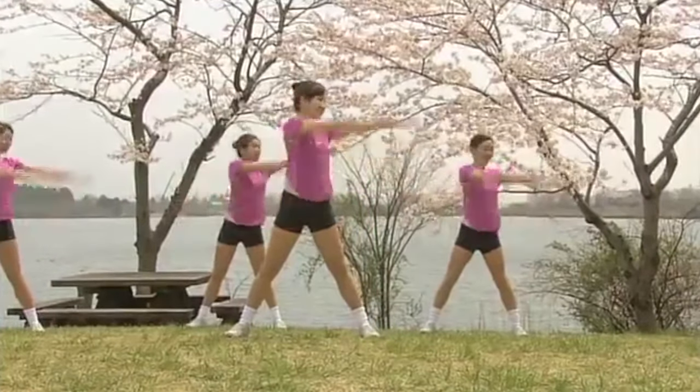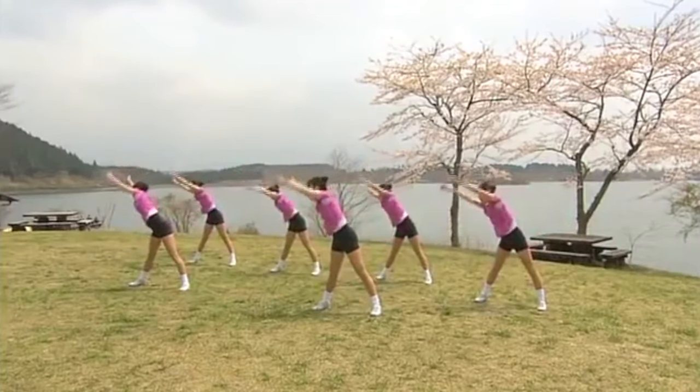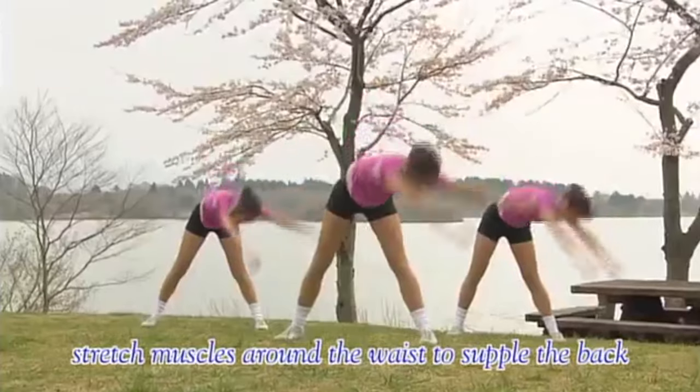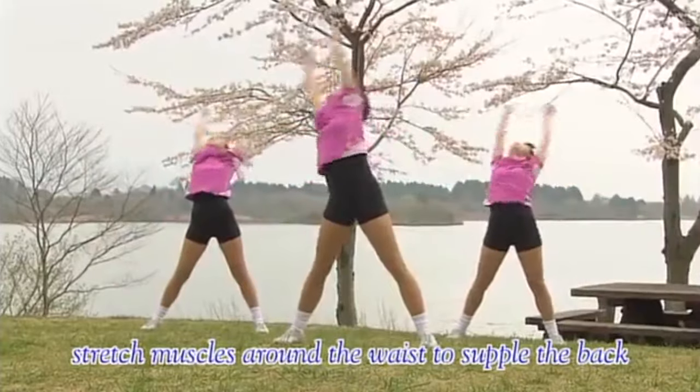Now rotate the whole body. Stretch the arms to their full length and make a full circle, and then the same way the other way. Be sure to stretch those hip muscles. 4, 5, 6.